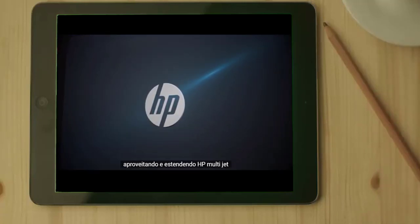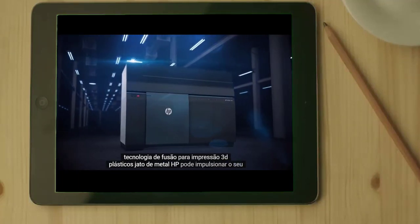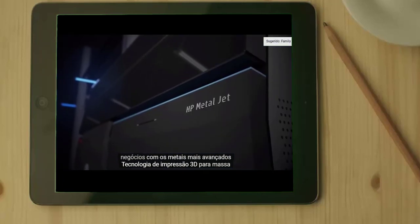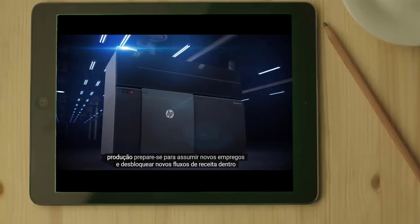By leveraging and extending HP MultiJet Fusion technology for printing 3D plastics, HP MetalJet can propel your business with the most advanced metals 3D printing technology for mass production. Get ready to take on new jobs and unlock new revenue streams.